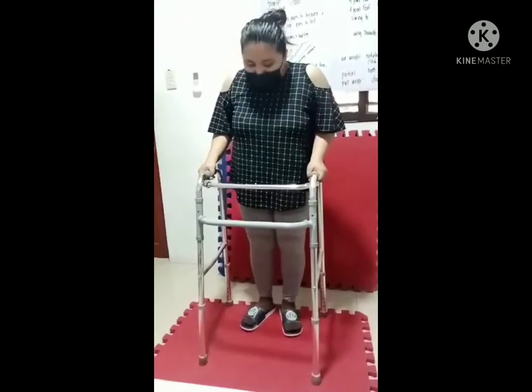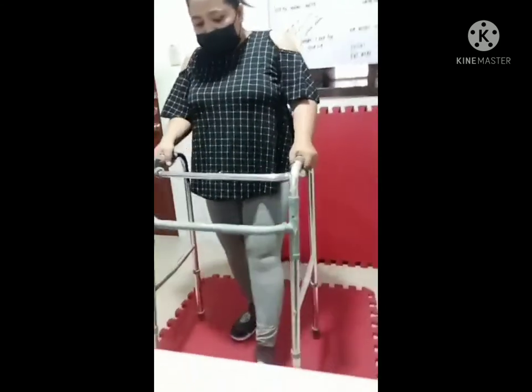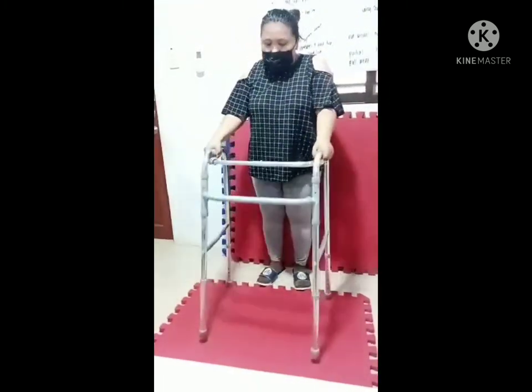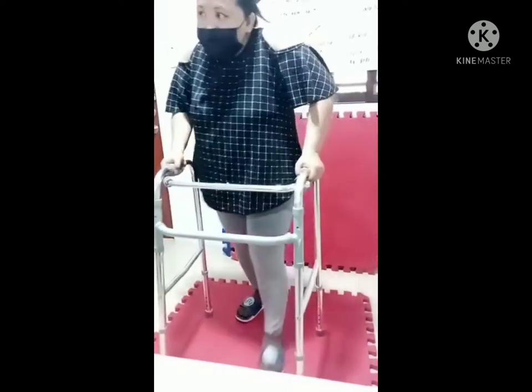Two-point gait: walker plus bad leg, good leg. Walker plus bad leg, good leg. Three-point gait: walker, bad, good. Walker, bad, good.